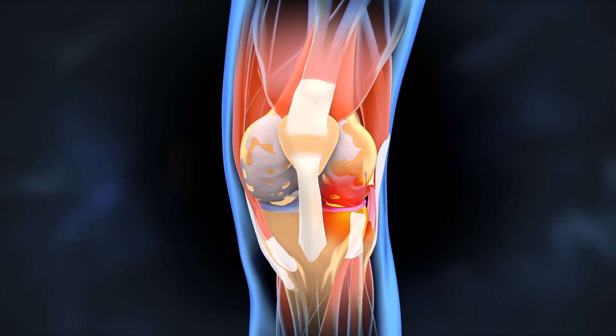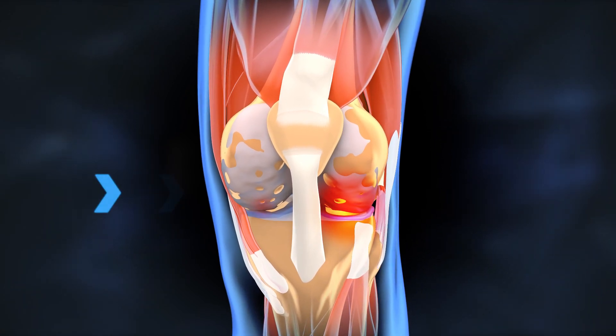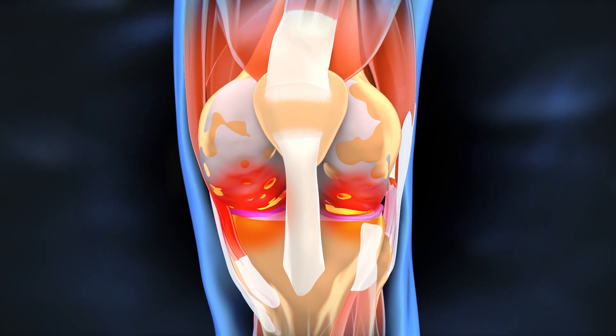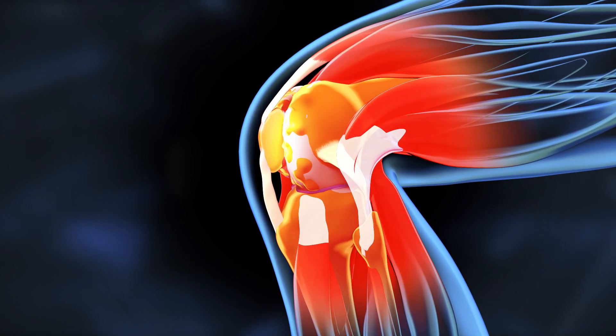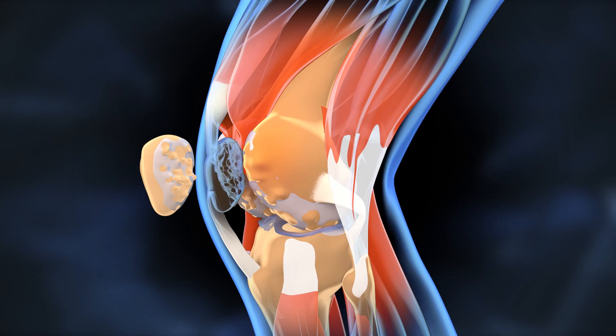Traditional knee braces attempt to treat arthritis by redistributing forces between the tibiofemoral compartments from one side to the other. While this can be helpful for patients who have arthritis restricted to one side of their knee, research shows that almost 90 percent of patients have arthritis in two or all three compartments of their knee.